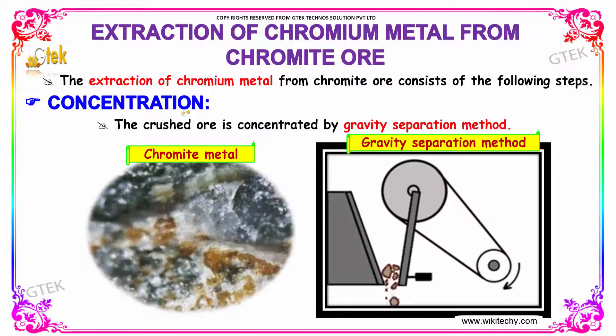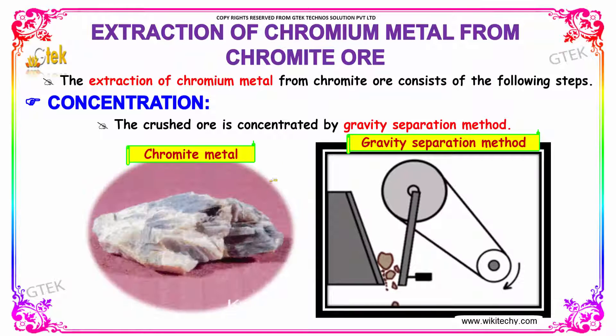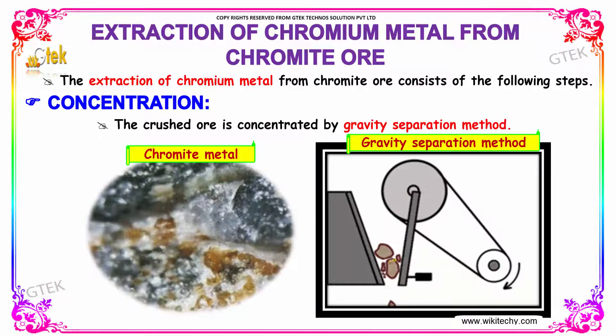The extraction of chromium from the chromate ore — this is what we are going to look into. The crushed ore is concentrated by gravity separation method, so it is crushed.